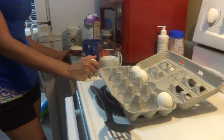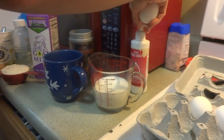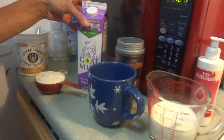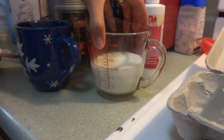I'm going to show you how to make an easy puppy formula recipe using goat's milk. I prefer Meyenberg goat's milk. Basically use one cup of Meyenberg goat's milk, which I've got here in a measuring cup.